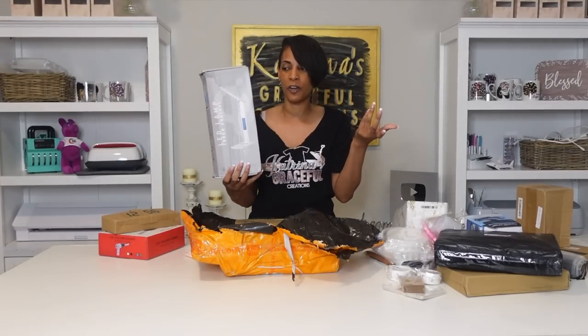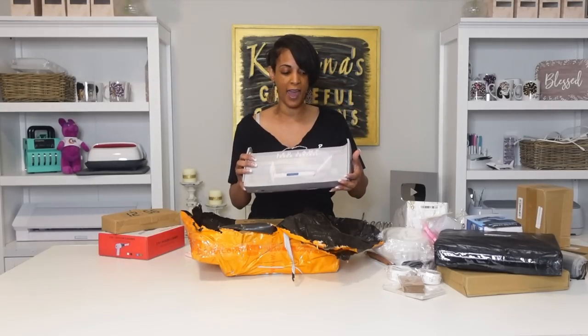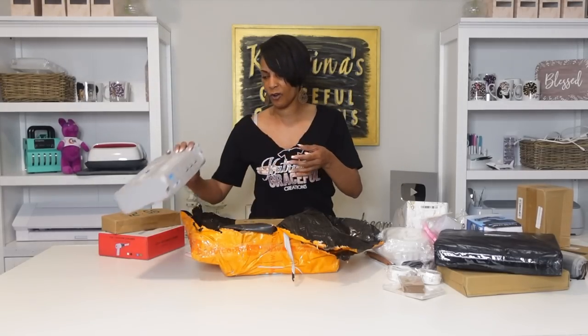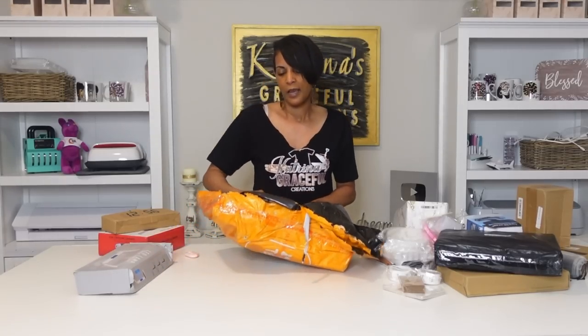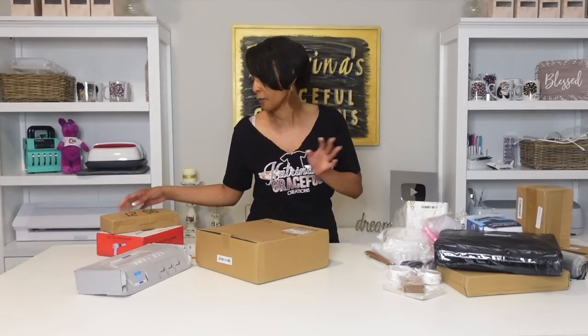Some of these boxes — this is my first time getting stuff from Temu. I believe it's coming from overseas. It came pretty fast, but sometimes the boxes are all worn out. But everything was intact — nothing was broken. I'm going to go ahead and give you guys the overhead shot and show you everything that I have.